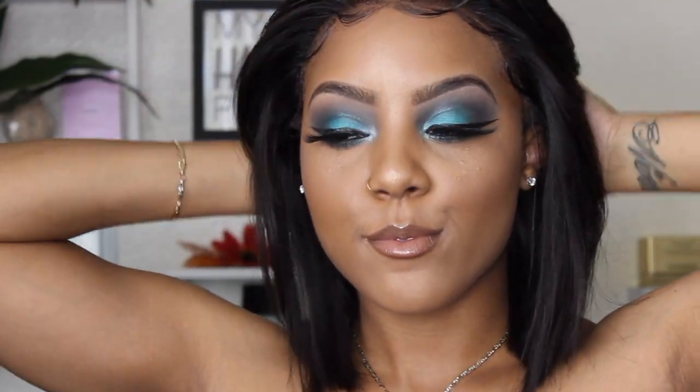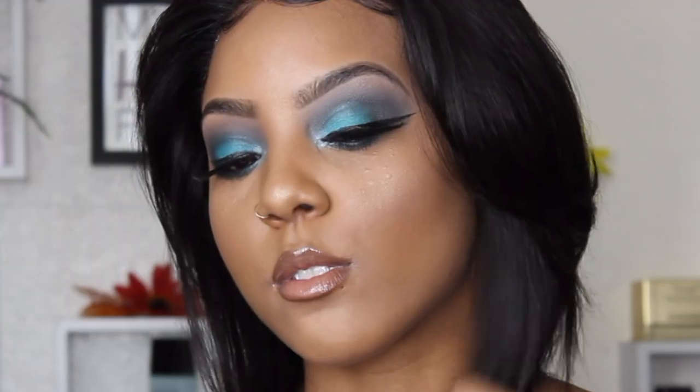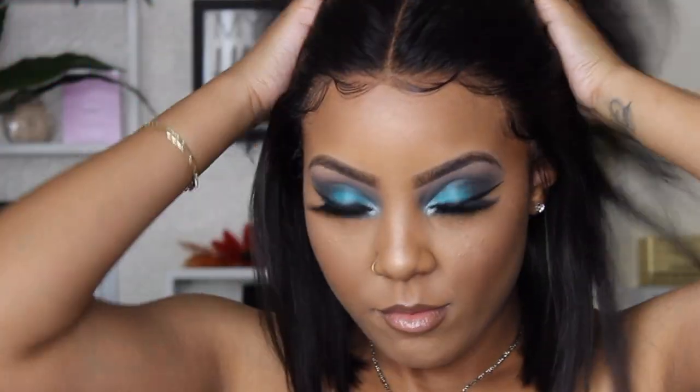What's good, gang gang — it's your girl Shantae Shay, welcome back to my channel. This video is not about this bomb makeup look, because it is bomb. This video is actually about this hair, so if you want more information on this hair that I'm wearing, go ahead and stay tuned. Don't forget to like, comment, and subscribe.